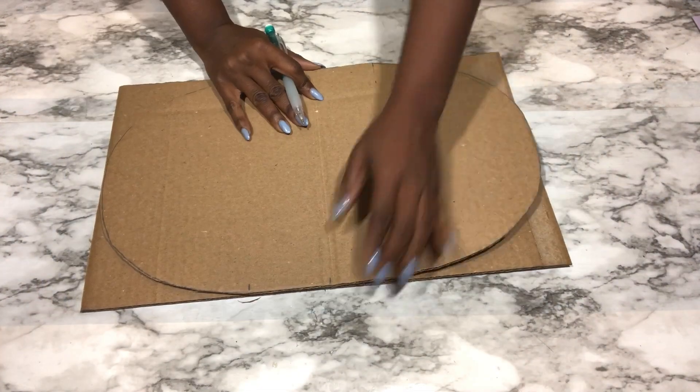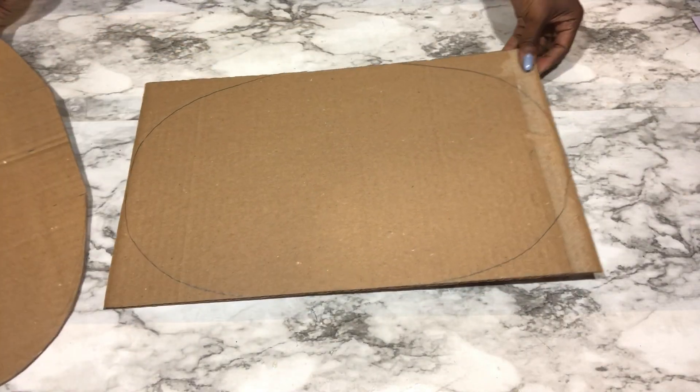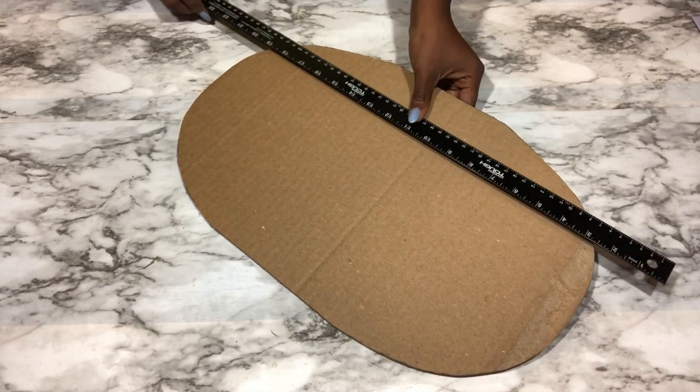I'm going to need two of these, so I'm going to trace out the same thing on the second cardboard. Now I'm going to try and make the cardboard flexible enough for my design.